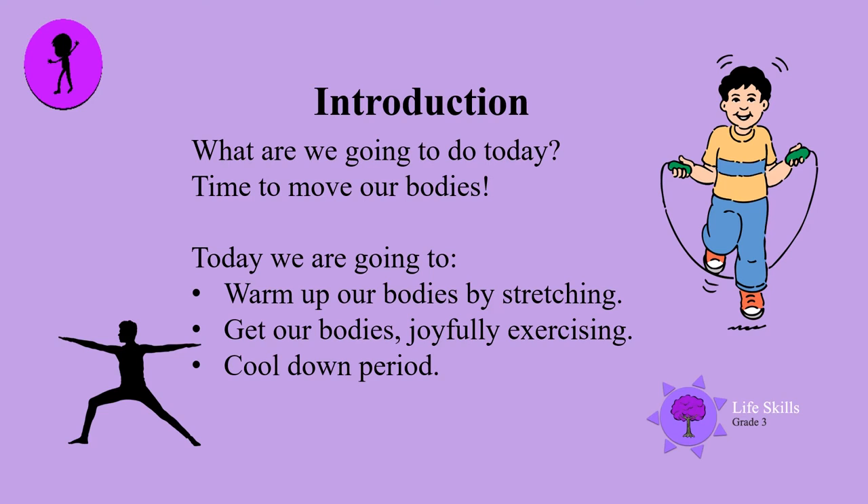Hello boys and girls and welcome back. It's time to move our bodies. Today we are going to warm up our bodies by stretching, get our bodies joyfully exercising, and have a cool-down period. I hope you're ready to have fun.